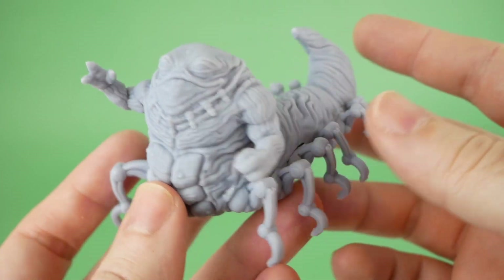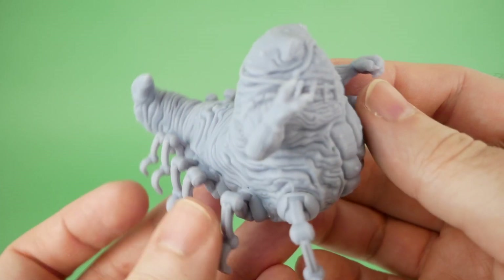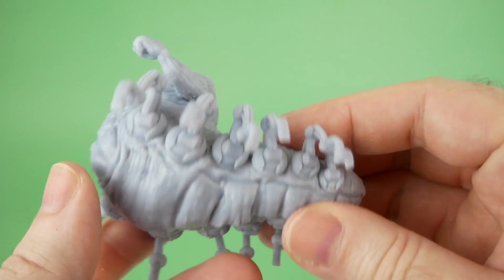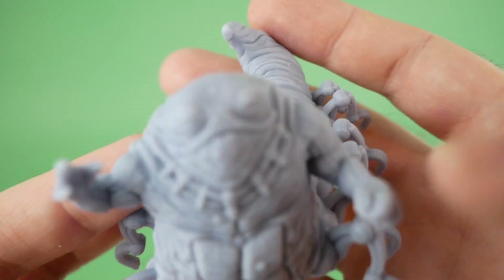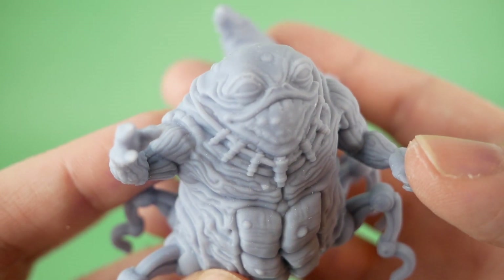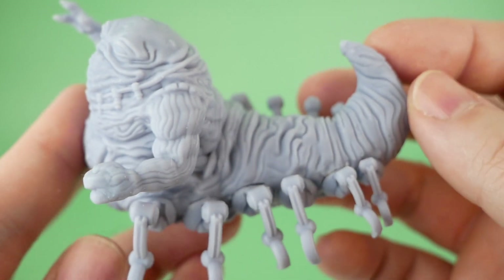I also printed a number of models from Black Remnant. This is their mechanical slug model, which is actually Gracchus the Hutt from the Expanded Universe. These legs — kind of robotic legs — are printed separately and then glued onto the body, but this came out really well. You can see a lot of nice detail there, especially for the size.